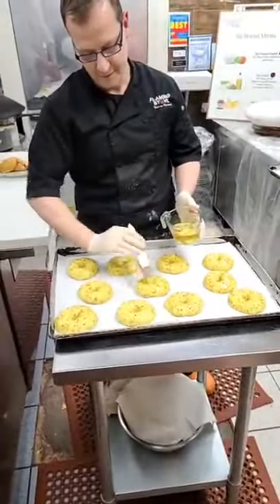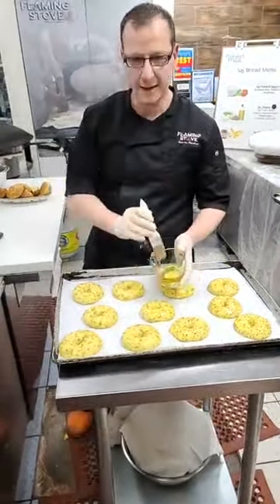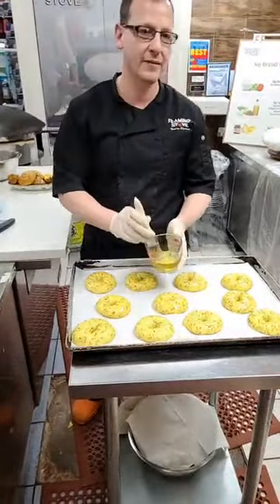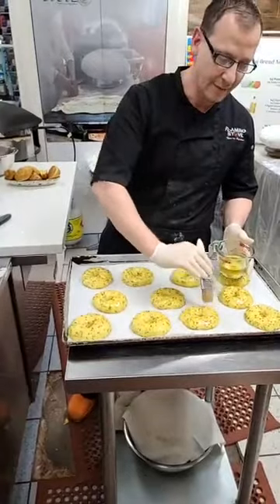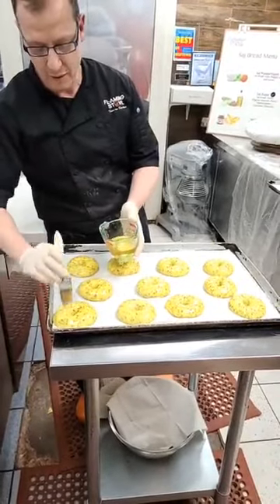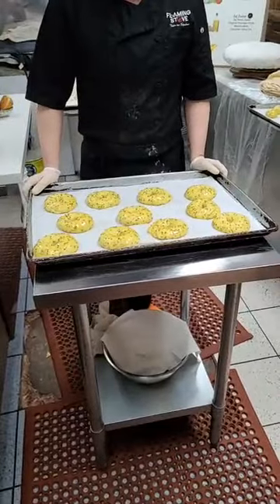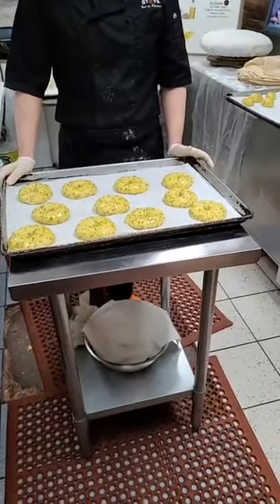In a preheated oven at 350 degrees is best. Seven minutes first, then open it, turn them around, and put them for another five minutes. They're guaranteed not to be done by seven minutes, but you just don't want the heat to hit only one side since the oven is never even. After that check the bottom - if it's getting color, that means they're getting close. The heat will come from the top as well. It shouldn't take more than 12 to 15 minutes depending on your oven.